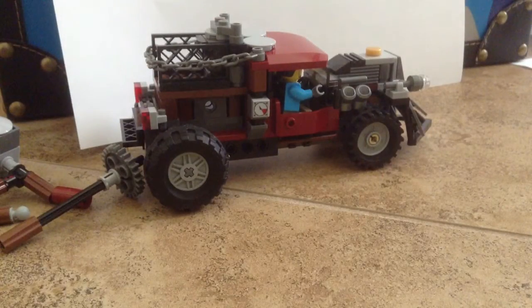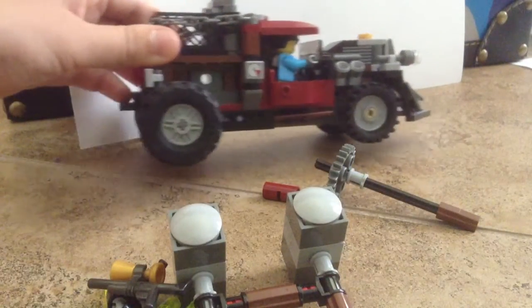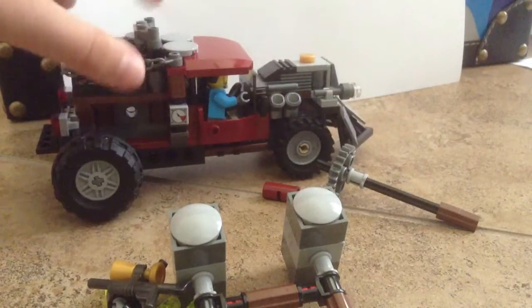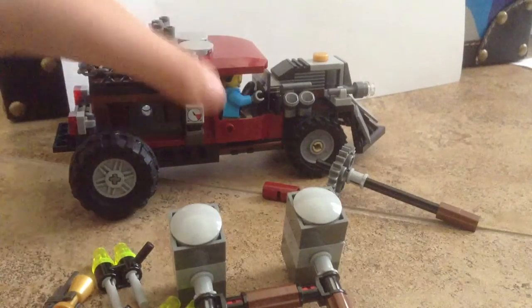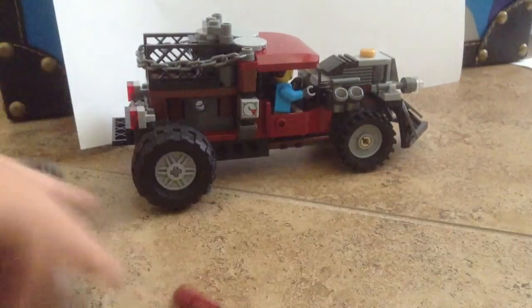Okay guys, and we are back. You guys probably know what this car is from. I took off the hammers from that peg hole there — I took off the hammers and everything — and I added some detail up here and various other things, like this chain here.